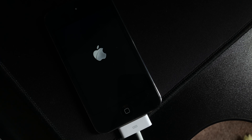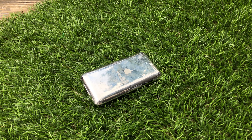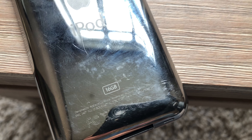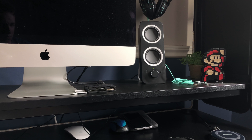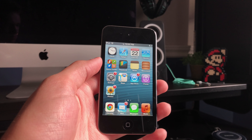Between the first iPod Touch and the fourth, the design remained mostly the same, with the only difference being the addition of a front and rear camera, speakers, as well as a thinner design. The design of the iPod was actually quite nice until you accumulate scuffs and scratches on the very shiny stainless steel back. It was also very thin and light, which is important for a music player, although the iPod was capable of much more.